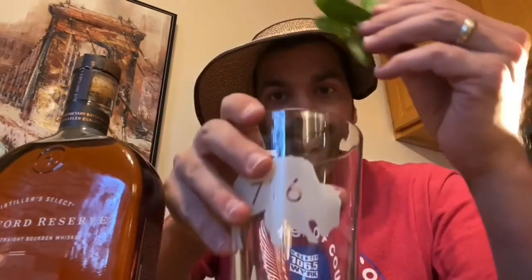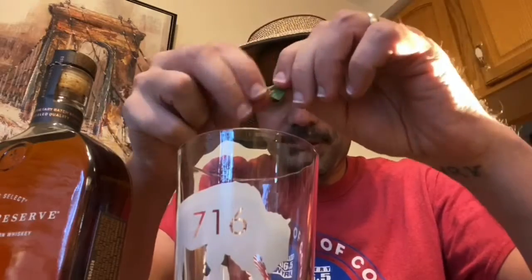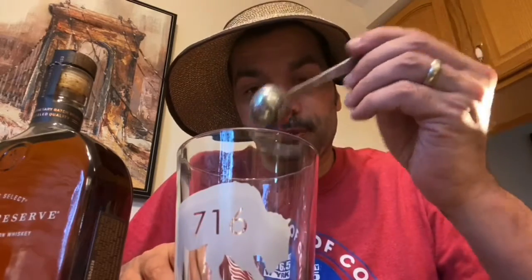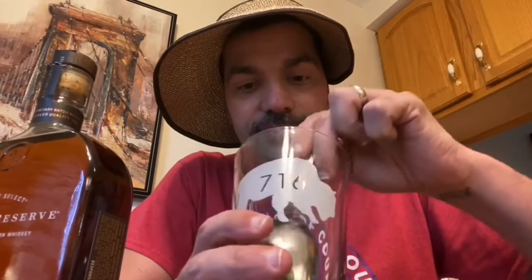The mint julep to go with your big old hat for the Kentucky Derby. First of all, you want to start with some fresh mint. Get yourself a glass, take the mint. You want to take the leaves off the stem, put them in the bottom of the glass. Then you want to take about two cubes of sugar or about a teaspoon of sugar. Put that into the glass as well. And then, before you do anything else, you're going to muddle it together — kind of crush the sugar and the mint together.